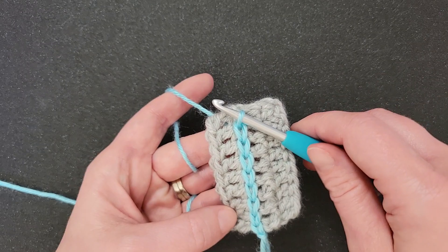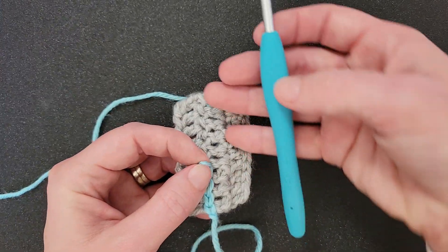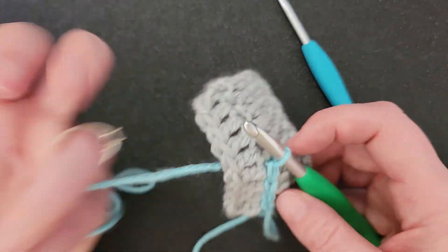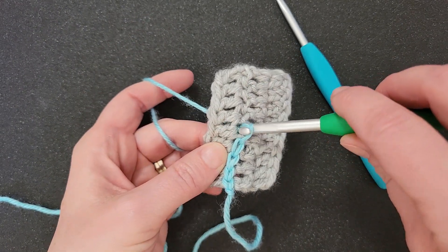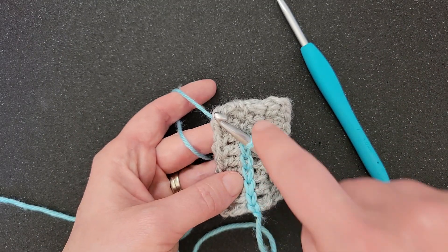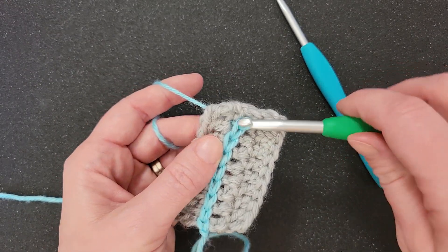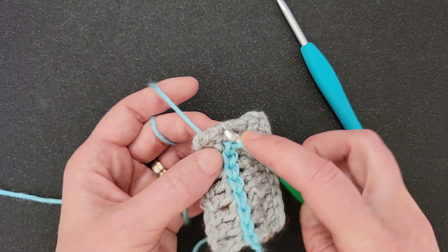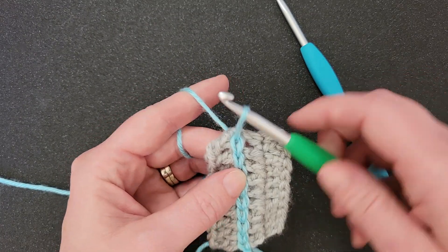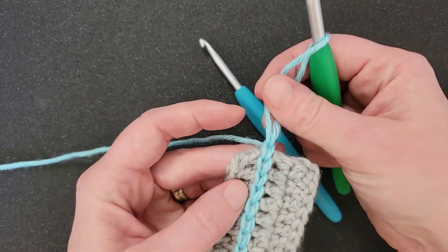If you have trouble being mindful of your tension, you can also switch to a larger crochet hook. This is a 4.5 millimeter hook — let's switch to a 5.5 millimeter hook. If you need to go up a hook size to do your surface crochet to help make sure that your stitches aren't too tight, so long as you can fit the larger hook into the holes in your fabric, that will work. That hook will automatically make these loops a little bit looser. When you get to the end, you can either stop here and pull this through and finish it off, or you can do one more slip stitch over the edge and then pull it through to finish off your end.